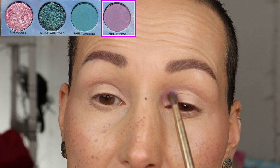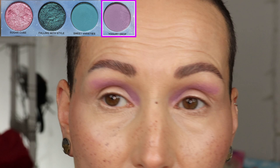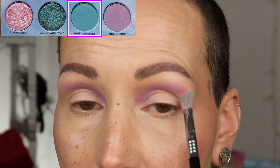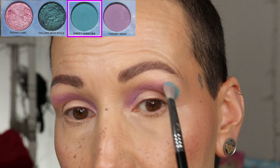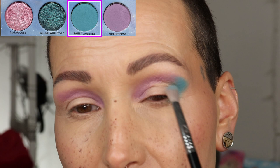My base is still sticky so I'm going to put this in here. I hope my focus is okay — I put it on manual today to experiment. I'm going next to the shade Sweet Varieties; it's going to go on the outside of my eye from the bottom lid up, then I'm placing it and tapping the shadow on, flicking it forward a little bit.